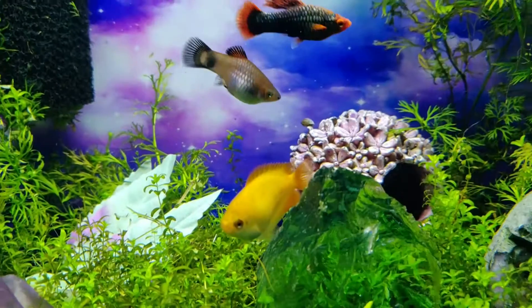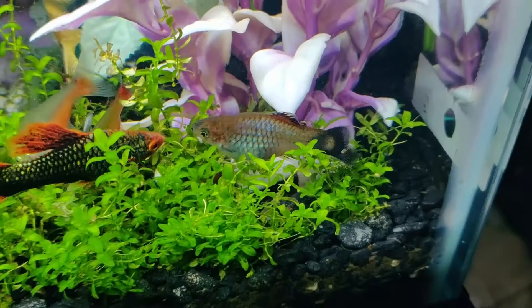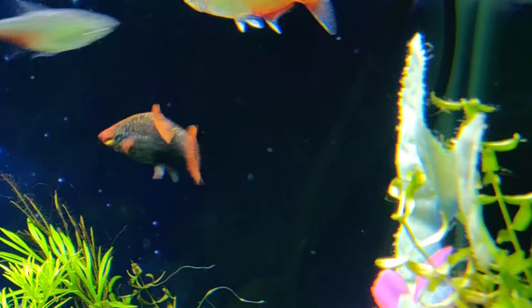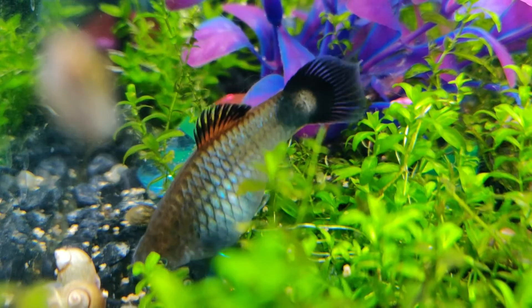We also have platys, which have produced some fry over the past year — most of which I've either sold to individuals or traded in for store credit at my local fish store. This is a new pair selected from the colony I had been breeding, so I'm curious to see what sort of mutts we get.